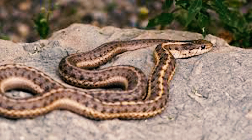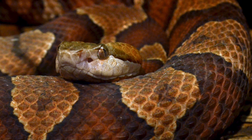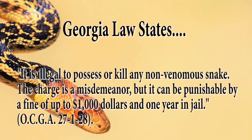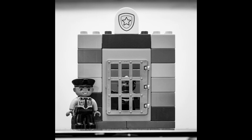While both snakes are equally important to the environment, it is important to properly identify a snake for your well-being as well. Georgia law states it is illegal to possess or kill any non-venomous snake. The charge is a misdemeanor, but can be punishable by a fine of up to $1,000 and one year in jail.